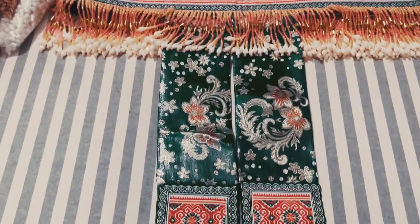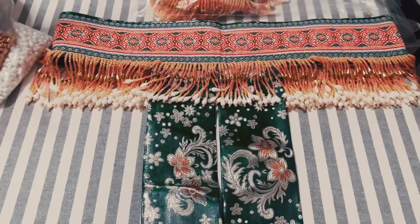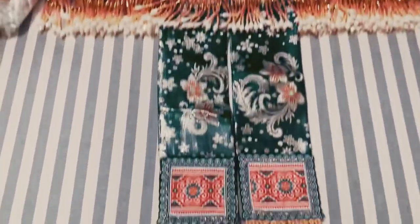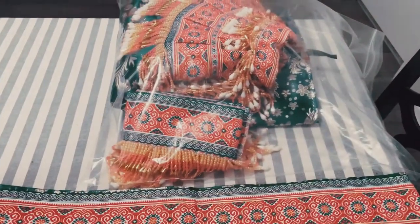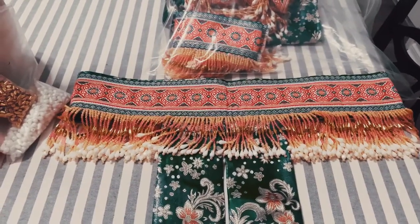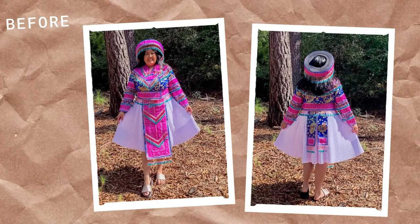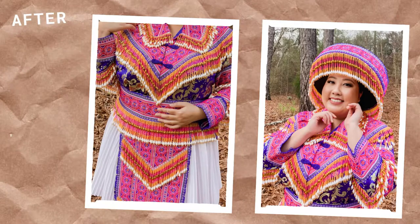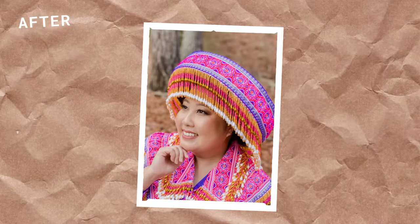I just finished beading this piece for my mom's Chinese outfit. This is basically the piece that goes on the waist, and this part just dangles in the back. That bag right there is where I have a piece for the hat, the apron, and the shirt. Overall, I spent at least 40 hours doing this outfit. Here is the before and after — it looks like a completely new outfit. The new beads make it look a lot brighter.